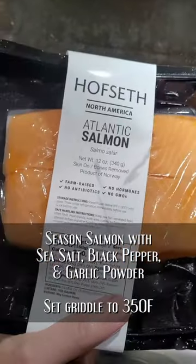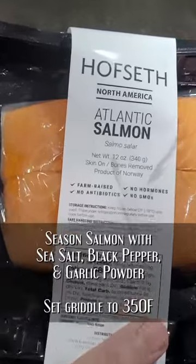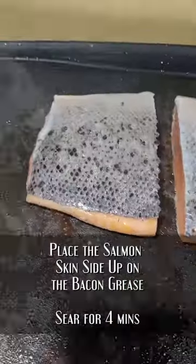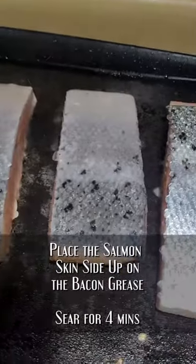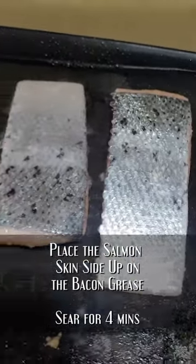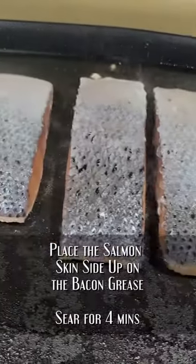Season your salmon with sea salt, black pepper, and garlic powder lightly, and get ready to griddle. We're going to do it skin side down first for four minutes. Don't touch it, don't move it — just leave it right there to sear beautifully.